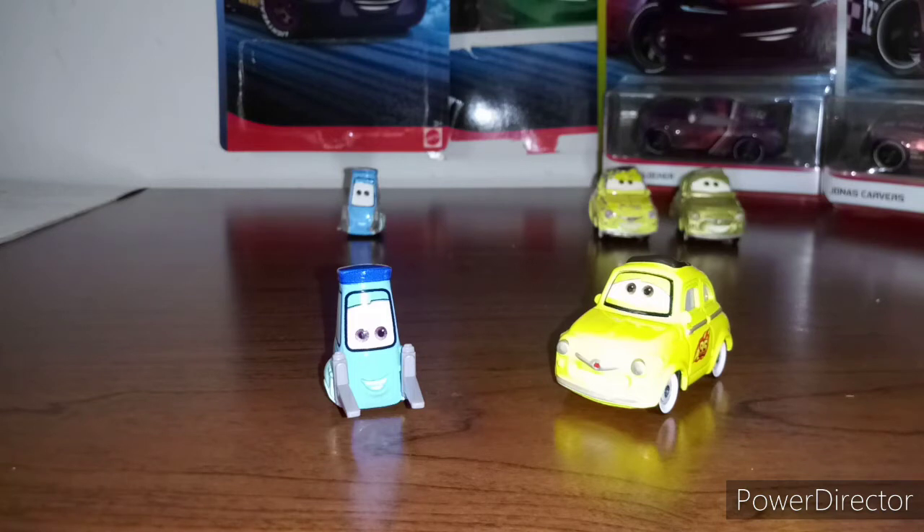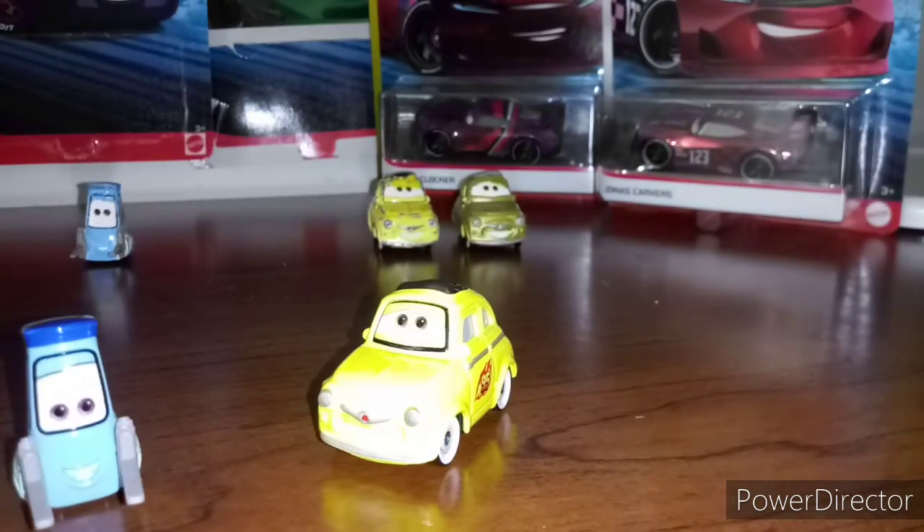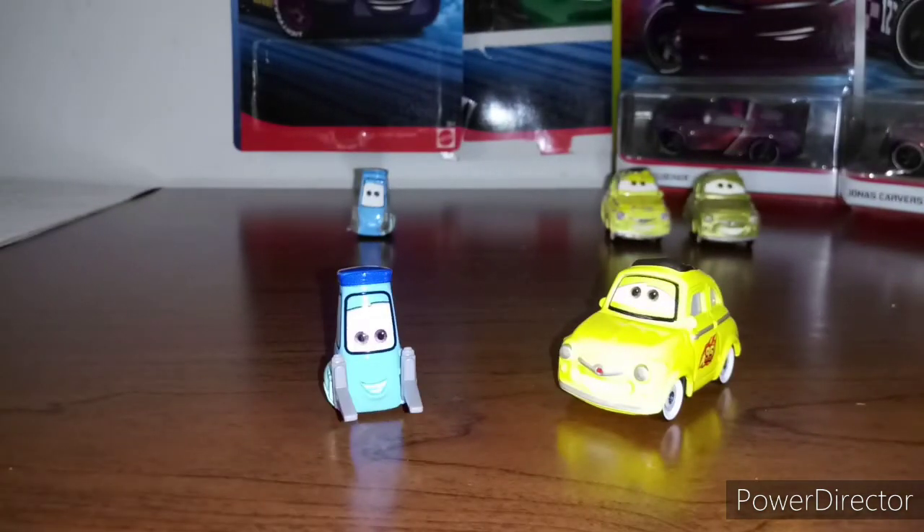So there's a story right there. And guess what? On Monday, when I was able to buy these two cars, I found Luigi and Guido — the regular ones — at Walmart. Yeah, that is quite a story.